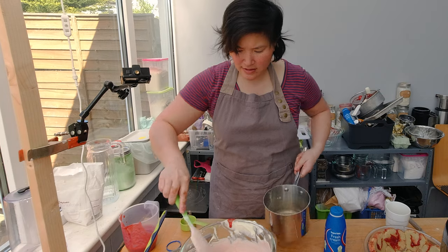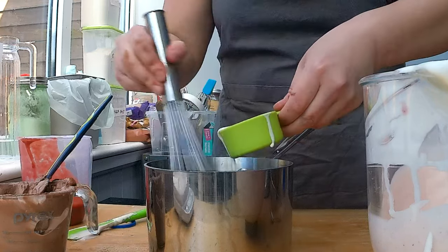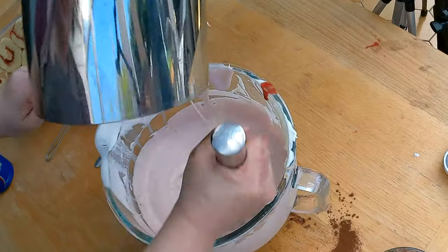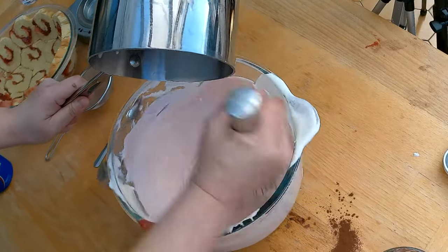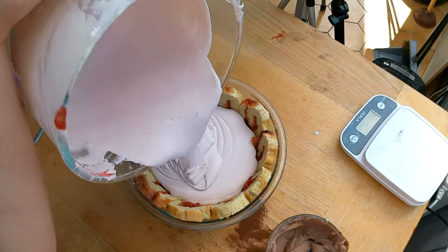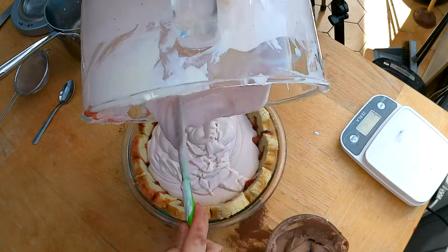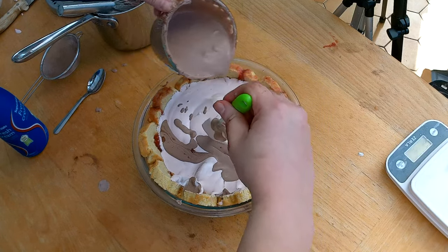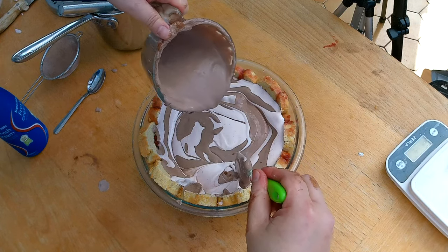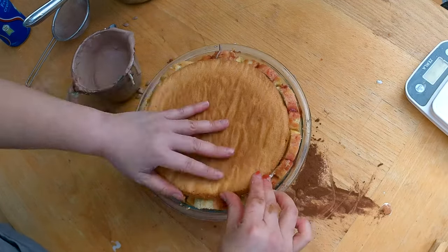I'm checking on the gelatin. The chocolate is still a little bit warm, so I'm going to add about a quarter cup of heavy cream and whisk it while doing so to avoid lumps. It's now room temperature — very close to the temperature of the mousse — so it's fine to add it in and combine. Now I'm going to add the strawberry mousse into the cake, then pour in the chocolate mousse and carefully fold it in before covering the cake with the cake bottom.